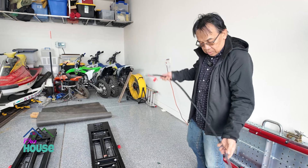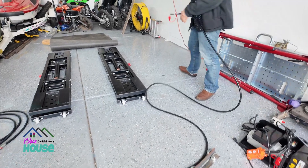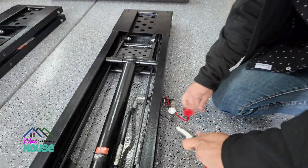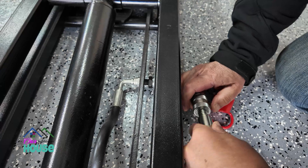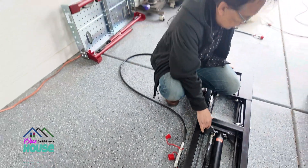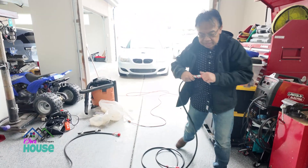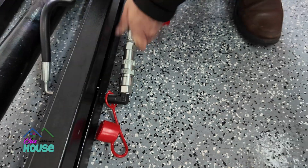We got the hose — let's hook this up on this side. It's pretty easy, just push this in there. There you go — you gotta make sure you hear that click. Then we'll do the same on this side. All right, there you go.